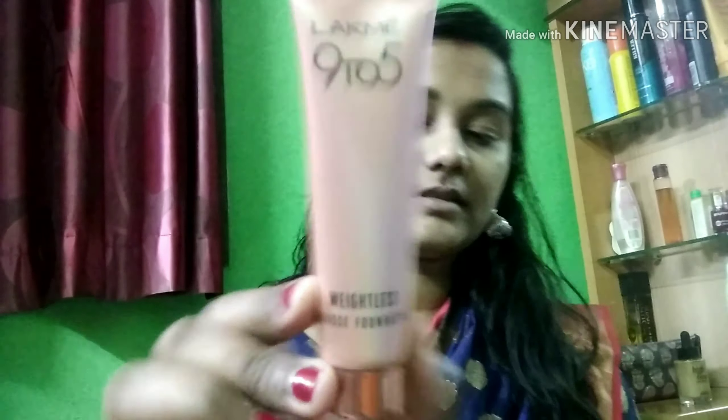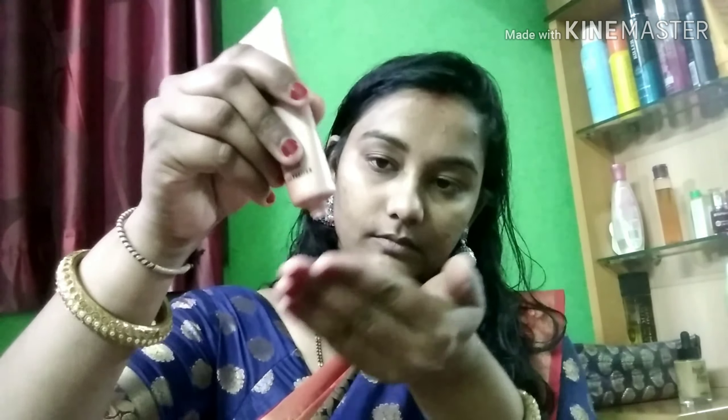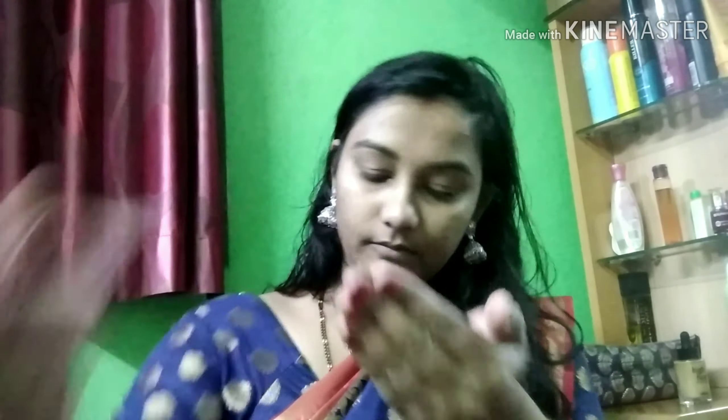I will add the primer — Stay Wear — which is very good and the primer is very important. After the primer, I will add Lakme 9 to 5 Mousse Foundation.